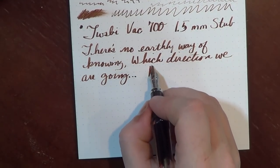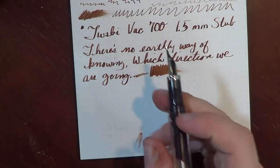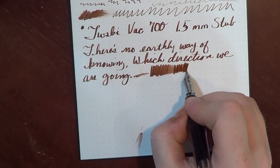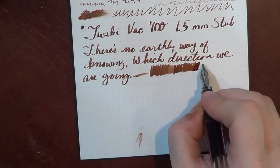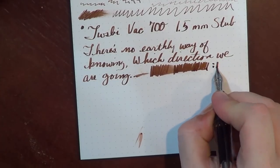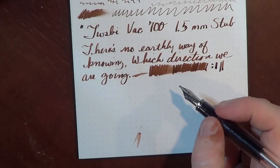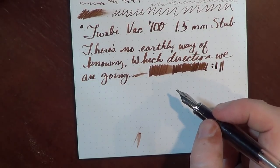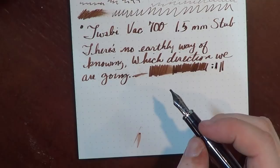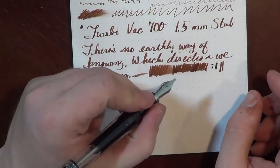In terms of wetness, the stubs generally tend to write a lot more wet than the medium, but even still, this is not a gusher — no one's going to mistake this pen for being a gusher. You'll get a little bit of shading, but because it's not putting down a ton of ink, it's really a good pen for lower quality papers or for something you need to dry quickly. If you're a lefty, this pen with a fast-drying ink on lower quality paper would probably be a really good combination because you're not going to be dragging your hand through what you write.